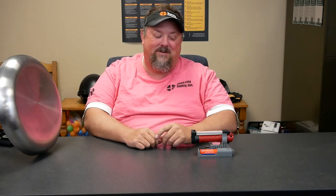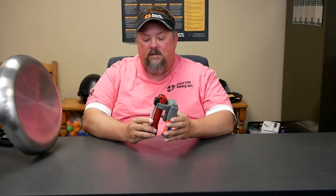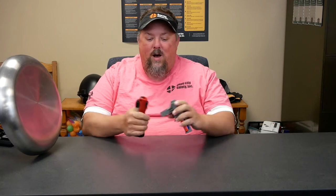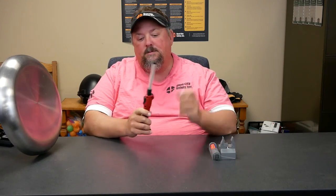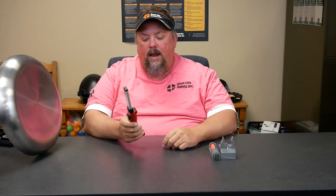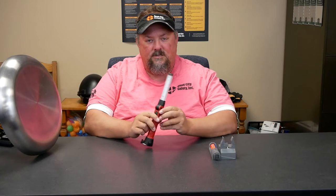Hey, it's Dave with Quad City Safety, here to talk about a new light that I just saw from Streamlight. It's basically a rechargeable light, and it is the Stryon Switchblade. So why do we call it the switchblade? Because it kind of pops out like a switchblade. It's got some different things on it, so let's cover a little bit of the features and benefits.